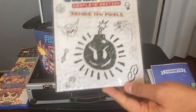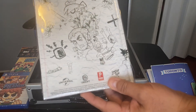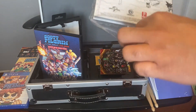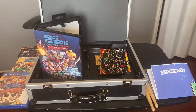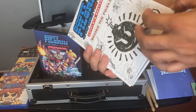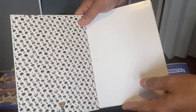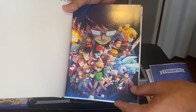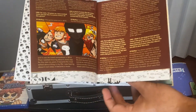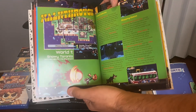Let's see what else we have — we have the Scott Pilgrim Complete Edition 'Behind the Pixels' book. It has a little Scott Pilgrim artwork right there. I'm not gonna go page by page, but it has nice little artwork and a walkthrough, so it's like a strategy guide.